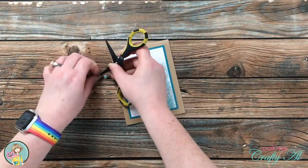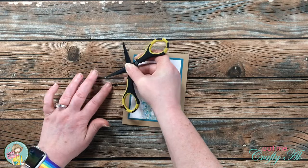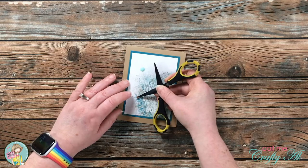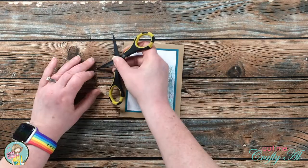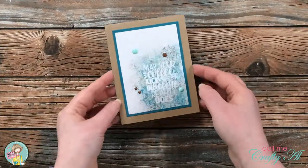I did decide before I would call this card finished to embellish the front with some light blue and light brown enamel dots. Originally I was going to put two of the light blue and one of the brown, but I thought that looked a little uneven, so I decided to bring in another brown enamel dot — which means I needed one more to make sure that I had an odd number of embellishments. And here's a look at the finished card.